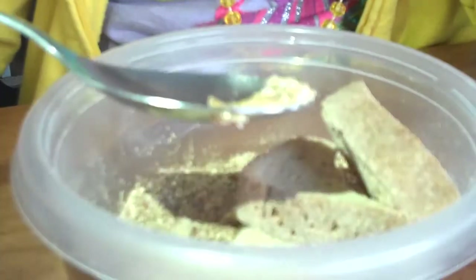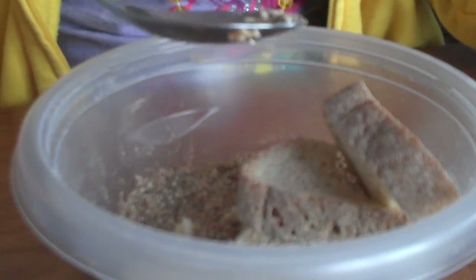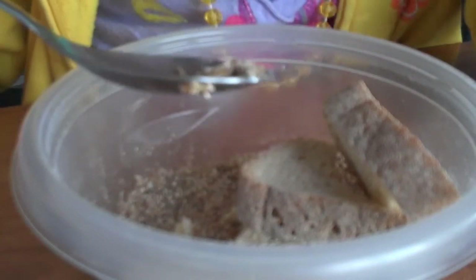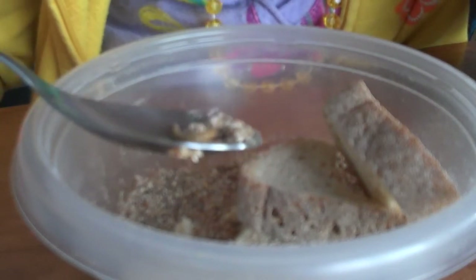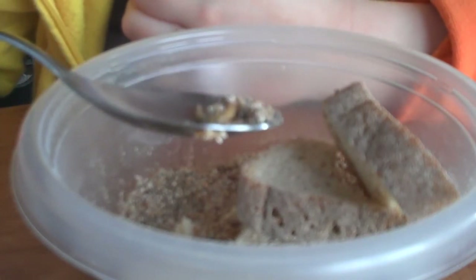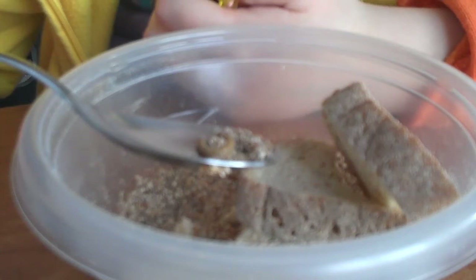I'm going to have to switch them into the pupa container pretty soon. The pupa container. And then I'm going to put them in there so they could turn into a pupa, and I'm going to have to put fresh Wheatina in there and then a slice of apple or potato.